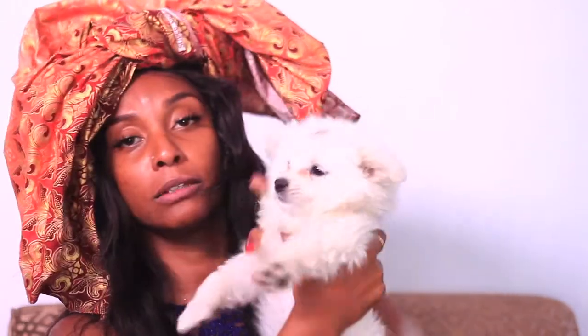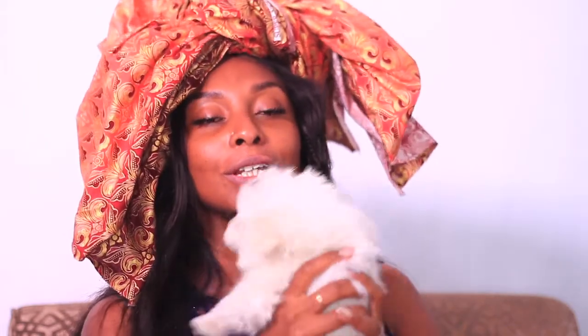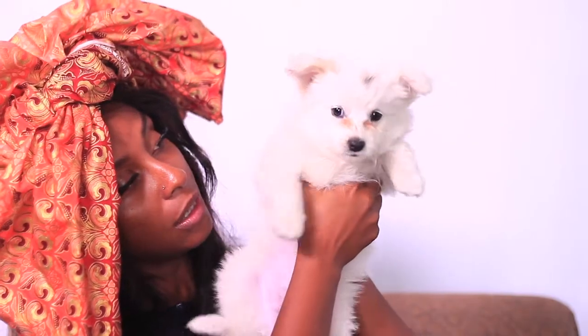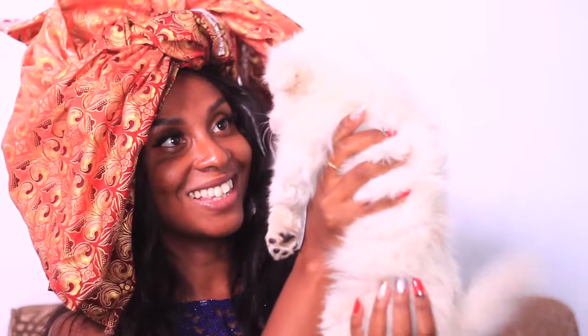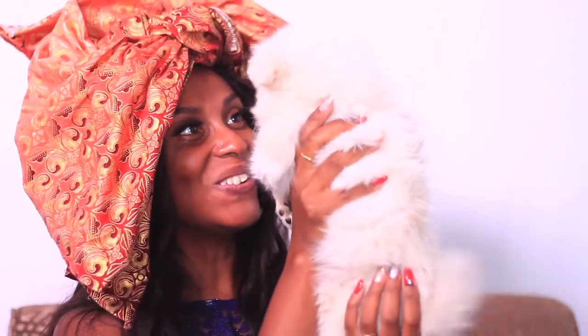My puppy was crying! And if you guys are interested in puppies, my daughter is selling her pups. Puppies! Say hi so they can see how cute you are. And there are four of them, so book early. They just got their injection.